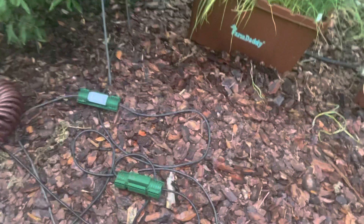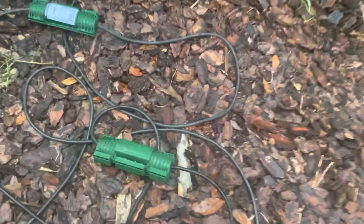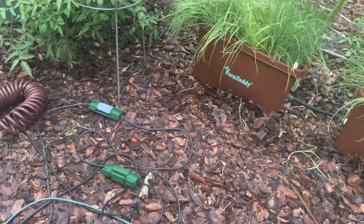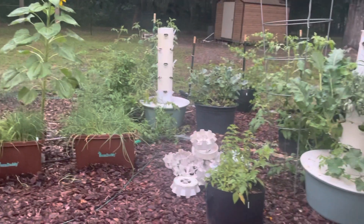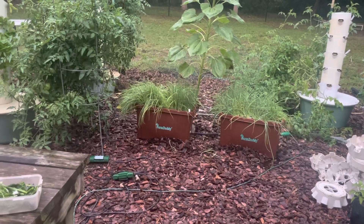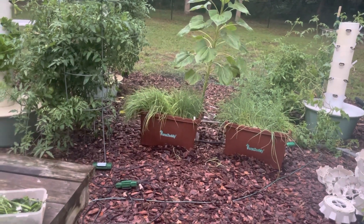If you don't protect these against rain, I guarantee you'll get a lot of rain and one day these connections will have wiggled loose and the GFCI will trip. The GFCI will trip and interrupt power because that's what it's supposed to do — it detects moisture and stops the power. If you don't protect that cord, you'll come out one day and everything is dead because the GFCI tripped. So that's really important.